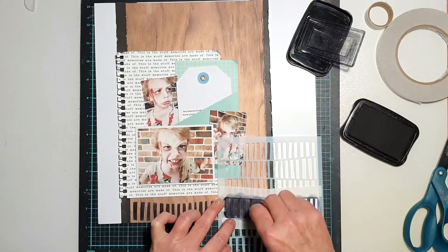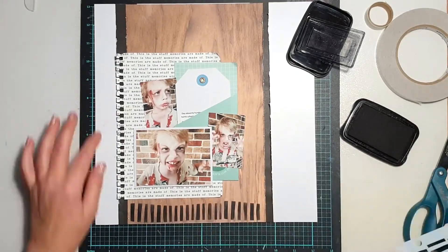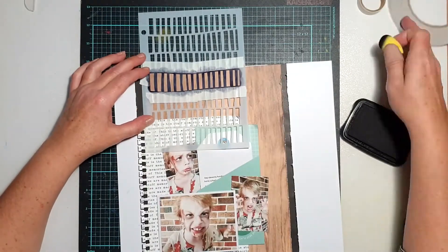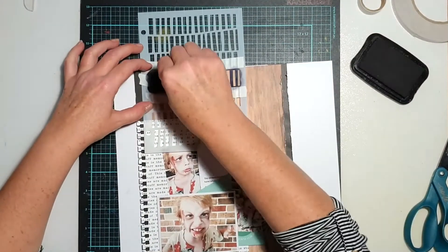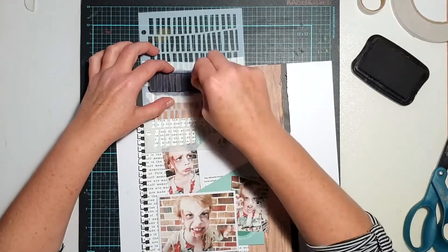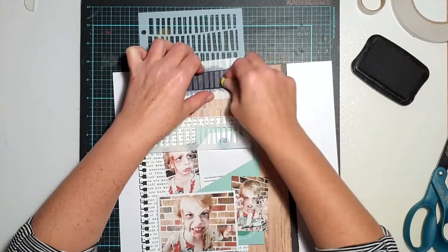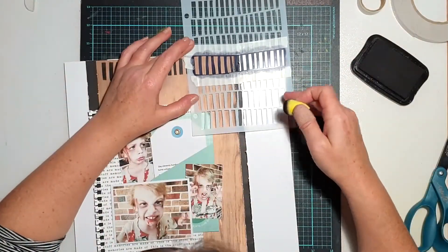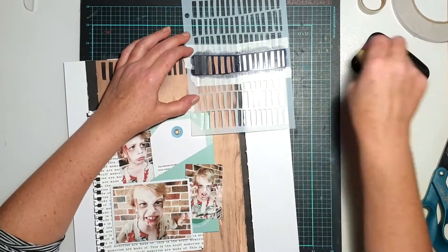I just thought it would close off the top and the bottom of the page quite nicely, because those black lines down the side were quite solid and I didn't want the eye being pulled too vertically. I wanted to put some strong horizontal elements in there as well, and I thought it would help break up the wood grain a bit.